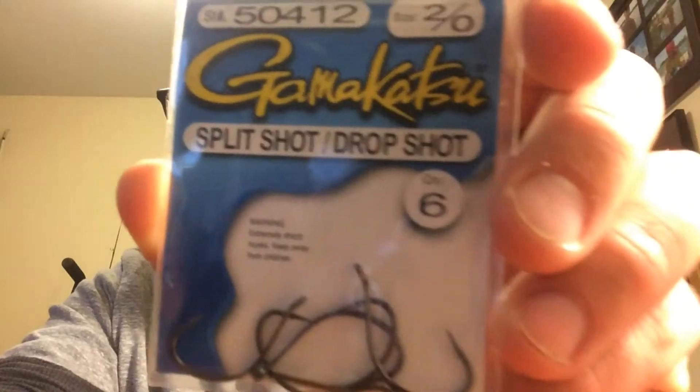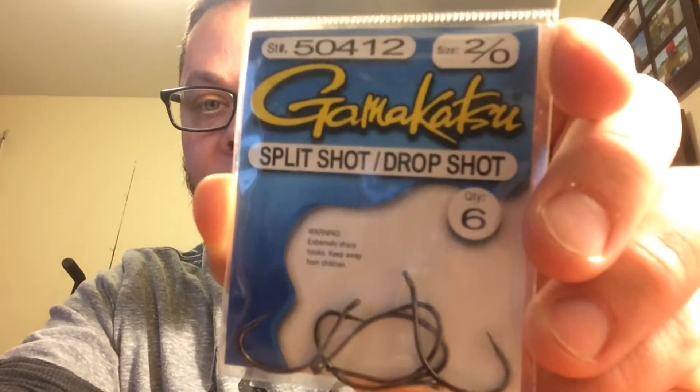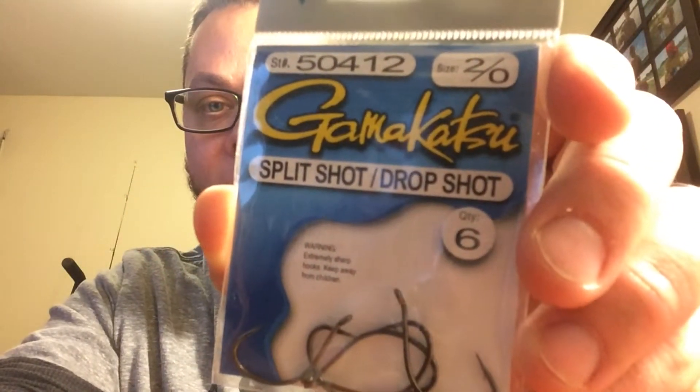Some Gamakatsu hooks — this is a 2/0 split shot slash drop shot hook. You can get these pretty much anywhere that sells Gamakatsu stuff. These are good for the drop shot.